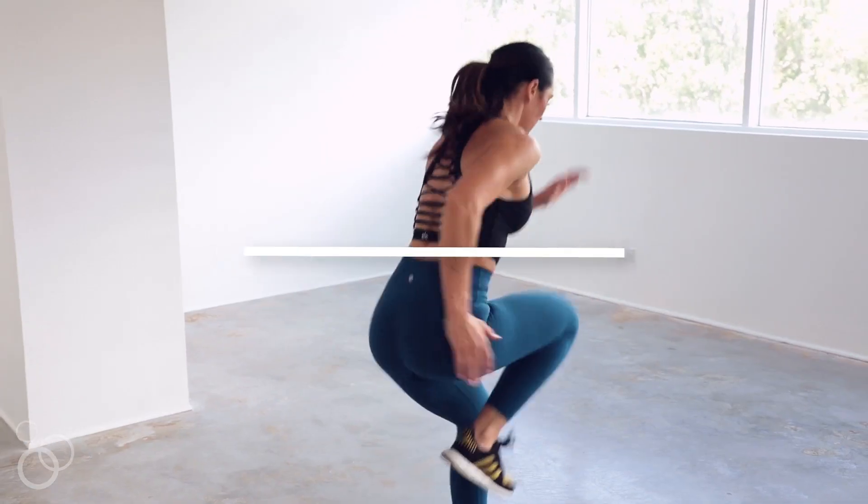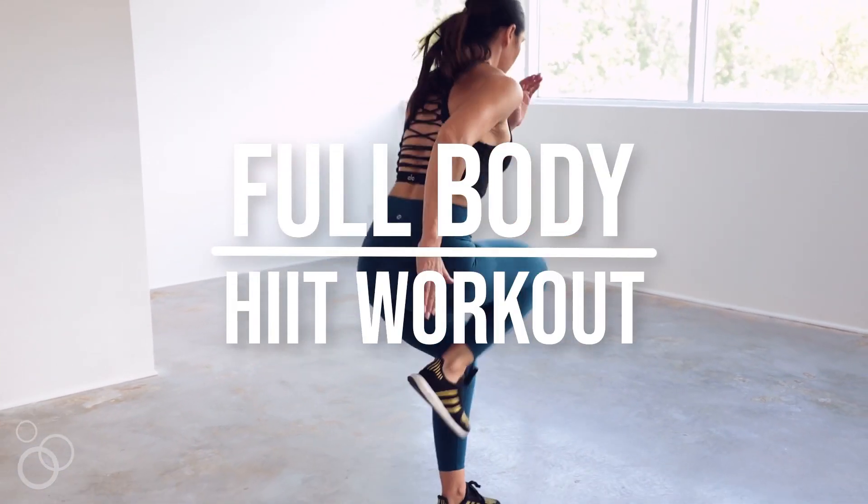How many times have you come up with an excuse not to work out? Well, no more — because all you need for this workout is 18 minutes of your life. I know you have 18 minutes — you're watching Netflix, come on. And your body. You don't need any equipment. You can do this in your living room, your basement, your garage, your backyard.